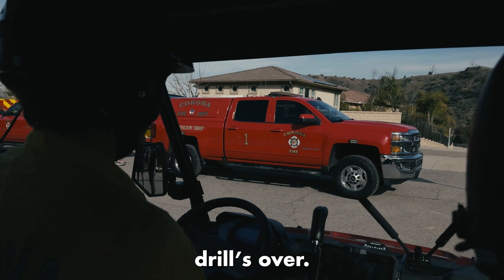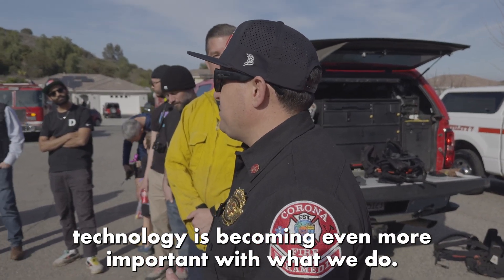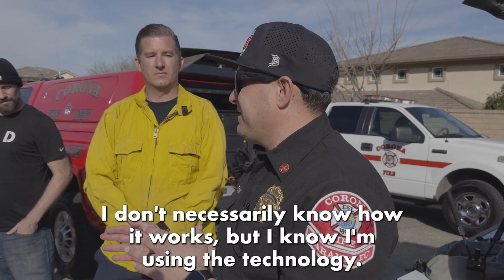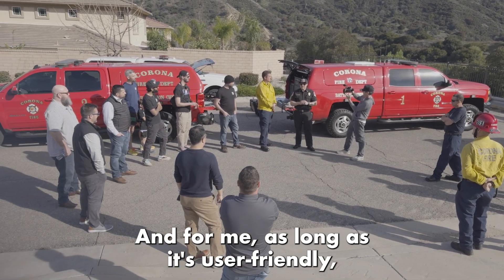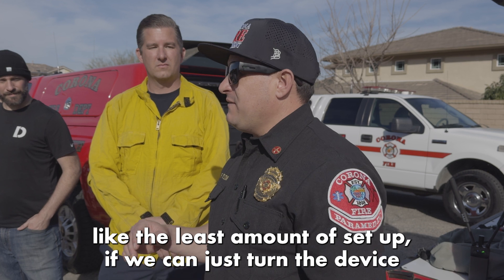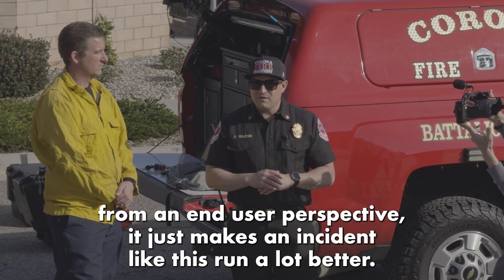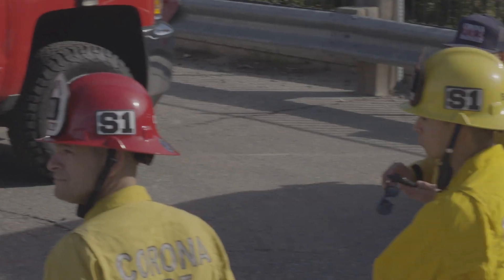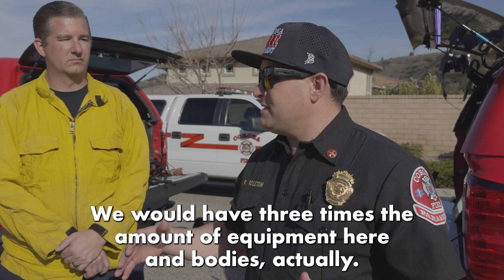All personnel, drill's over. From my perspective — technology is becoming more important to what we do. I don't necessarily know how it works, but I enjoy using this technology. As long as it's user-friendly — the least amount of setup, if we can just turn the device on and it's ready to go — from an end-user perspective, it just makes an incident like this run a lot faster. We ran this like a huge drill with limited resources. If this was a real call, we would have three times the amount of equipment and personnel here.